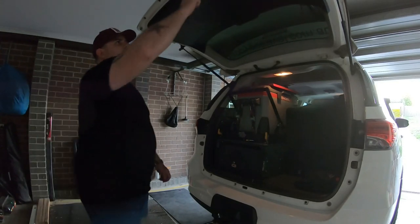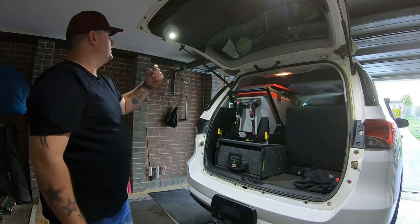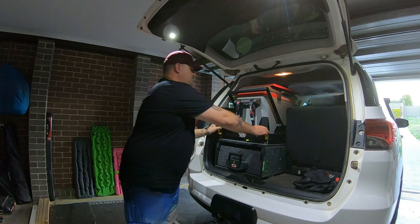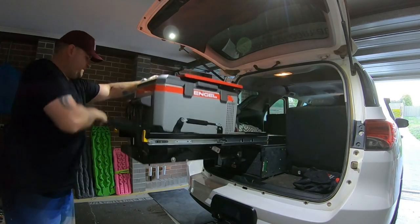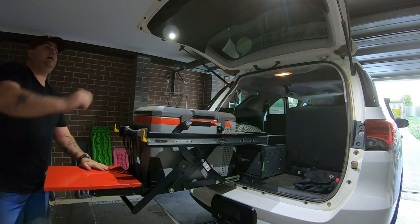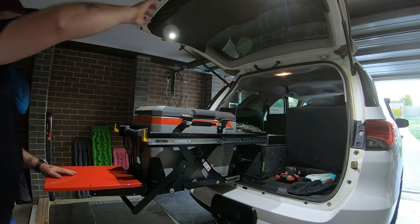One of the cool features with our 12 volt project — we've put a couple of Steady flat-mounted rock lights on the boot. As you can see the table's lit up. Surprisingly enough, that light throws out here. How cool is that?